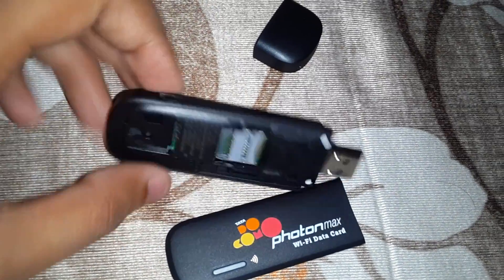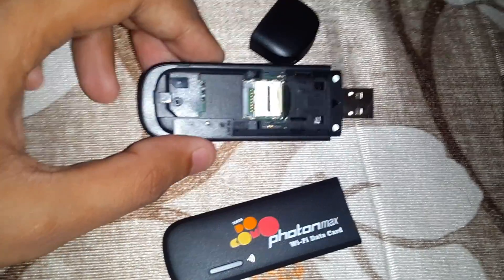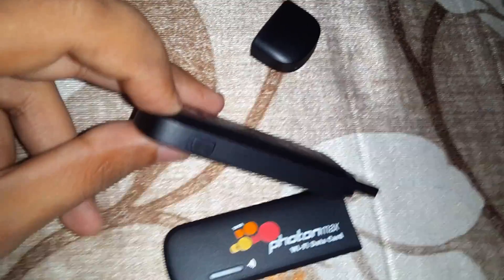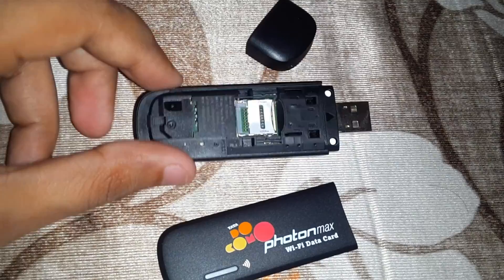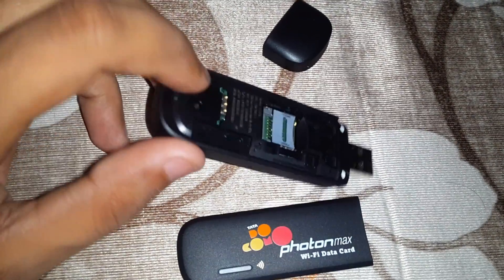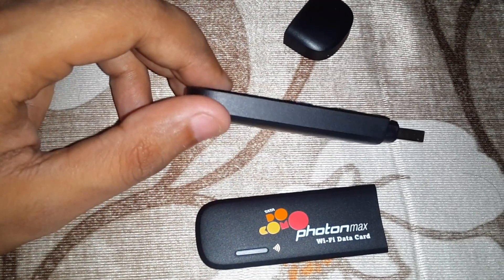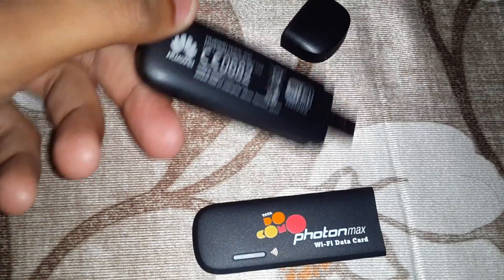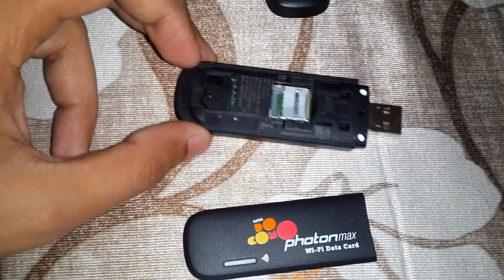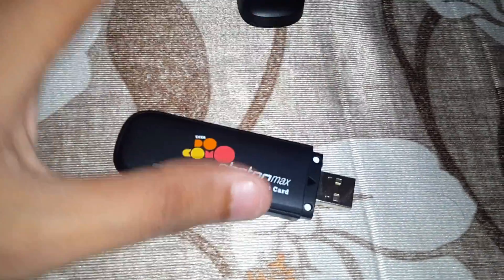A lot of us get confused about how to open the slider so that we can insert the micro SD card — we initially thought it was a button, but it's not. As of now, there is no use of this other portion because it is to insert a SIM card, but this is already a CDMA device, so that slot is blocked. You just need to put it back and slide it down.